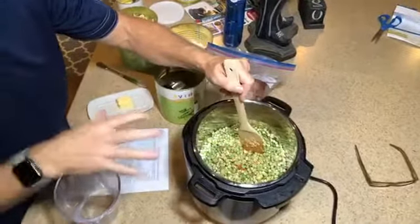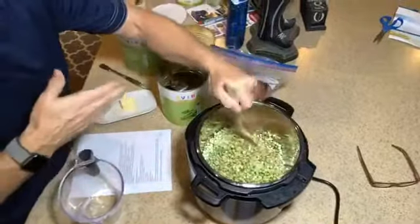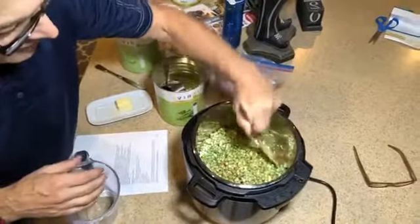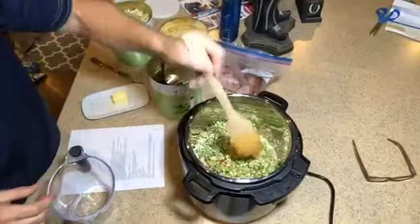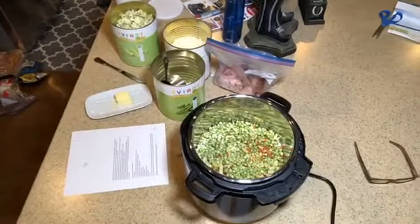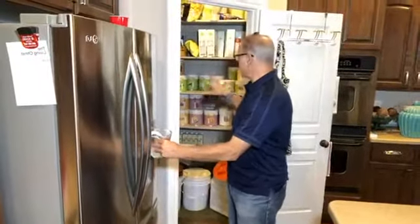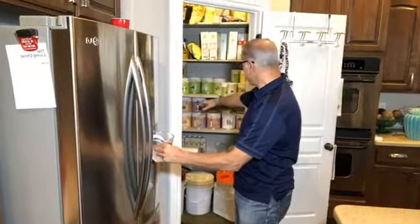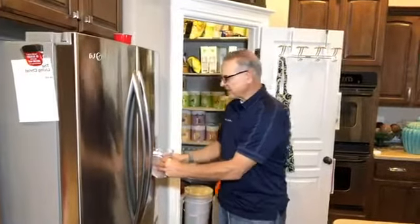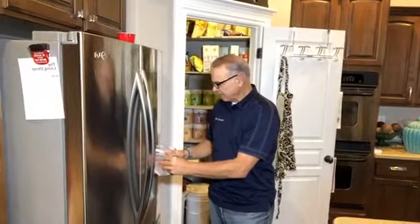I'll chop all the meat off the ham and add it back in. You can see everything has pretty much soaked up all that water. Now I'll follow the recipe the rest of the way. Up here in this cupboard you can see all our Thrive — green cans are vegetables, these are proteins and meats, we have grains, and fruits on the other side. It's really nice to have all of these on hand. So now I'm adding four cups of water.